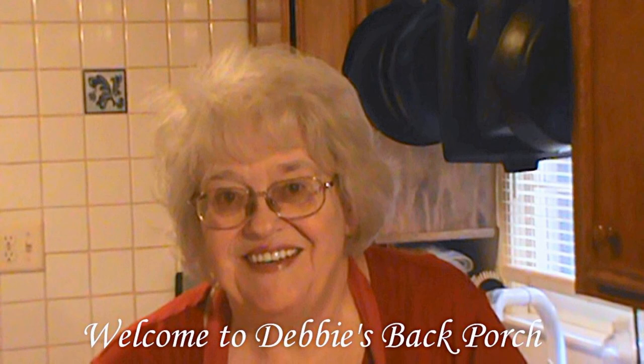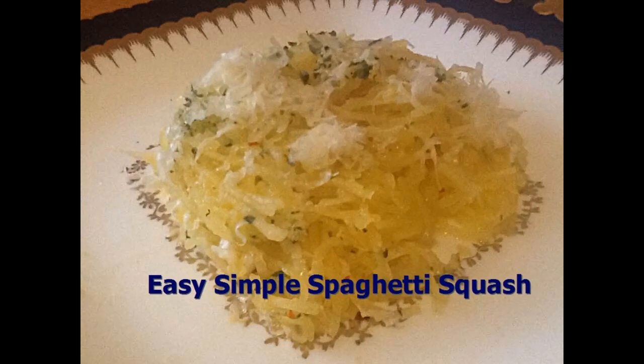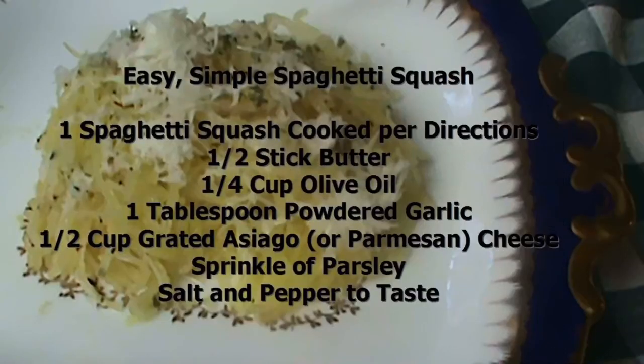Welcome to Debbie's Back Porch. So glad to have you with us tonight. We had Sunday dinner today and I served spaghetti squash as a side dish. This is so easy and simple — I'm going to show you how to do it. Here are the ingredients I used. This is just one recipe for spaghetti squash; you can do almost anything with it, but we'll start with this one. Let's get cooking.